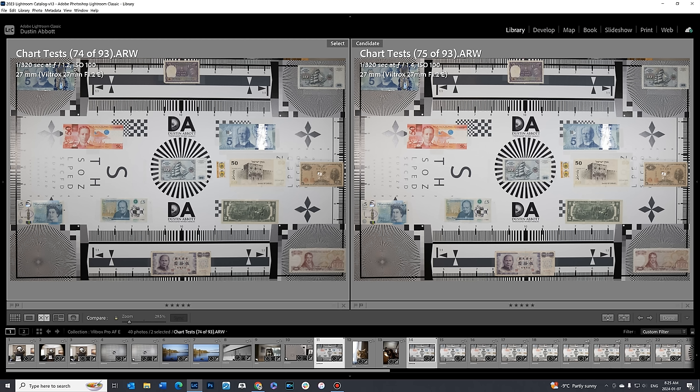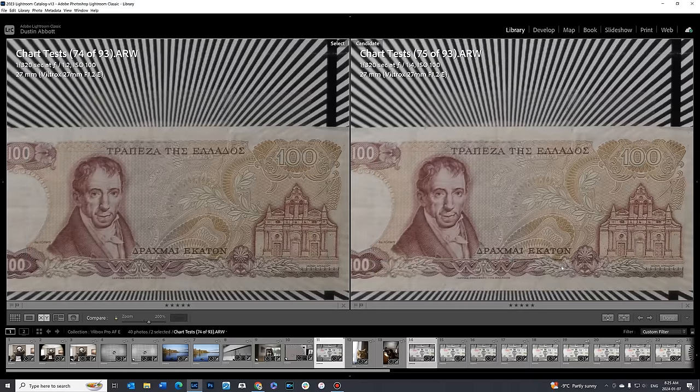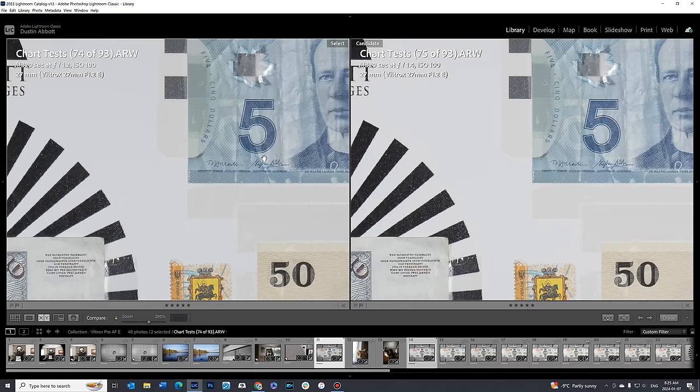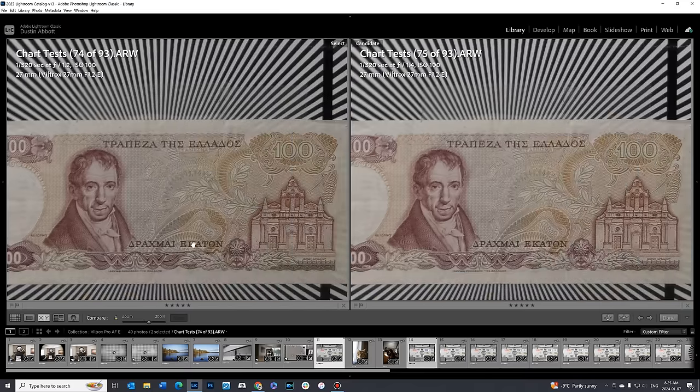Something interesting: at f1.2 to f1.4, the camera metered the same though the histogram shows there is a difference. When you look into the corners, there's actually a considerable amount of vignette lift even at f1.4. So as a pro tip, if you don't want to mess with correcting vignette, you can stop down to f1.4 and get considerably less. As a byproduct, because vignette is affecting the overall metering less, the camera is metering at a similar place even though the aperture is a little bit smaller. You can also see there is a little bit of a contrast boost at f1.4.